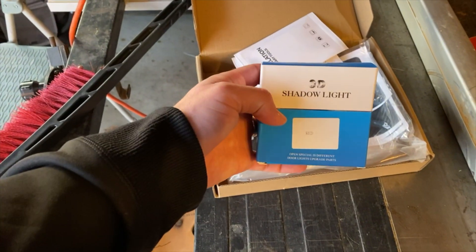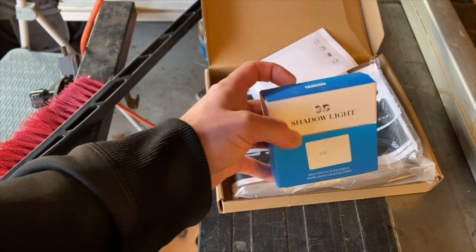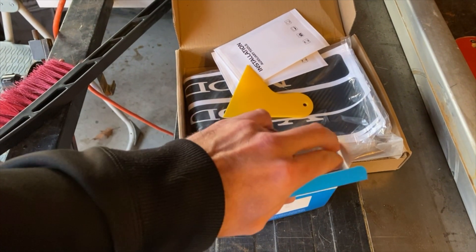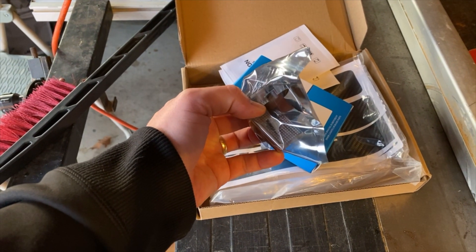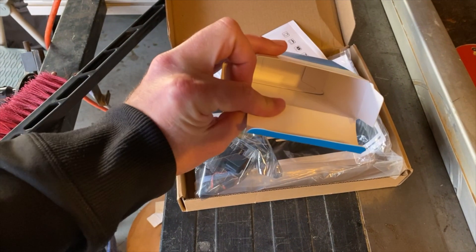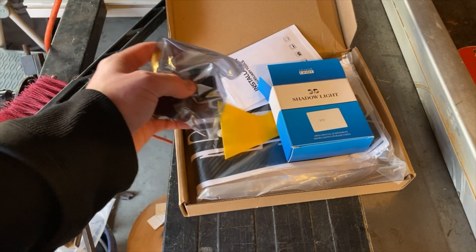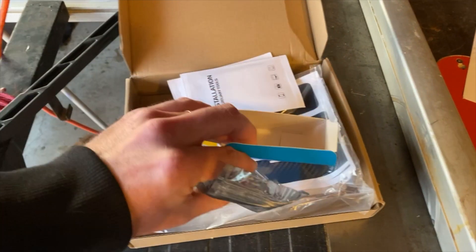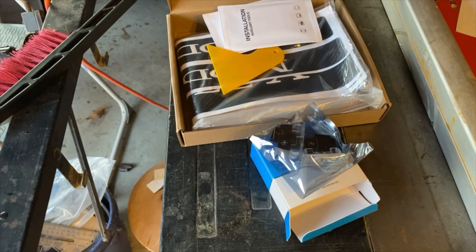These are the ones I want to get installed tonight — these are door lights, the ones that go on the bottom of the door, usually called puddle lights. The ones in there now are barely visible, it's hard to even know they're there. These new ones are going to have a Tesla emblem and they're red. I'm not too sold on the red but I thought I'd give it a try. I'll have links for this stuff below — just regular Amazon links so you can see what I purchased.